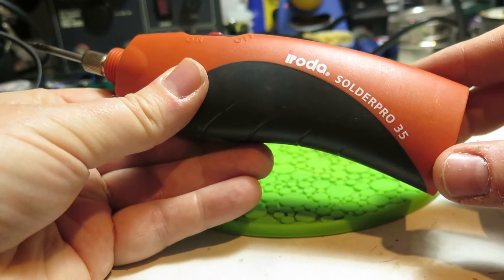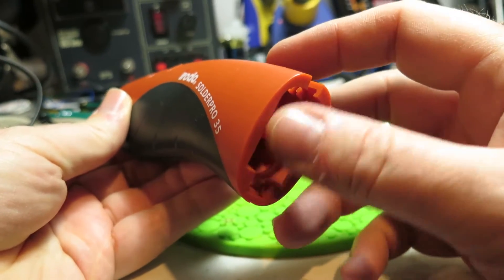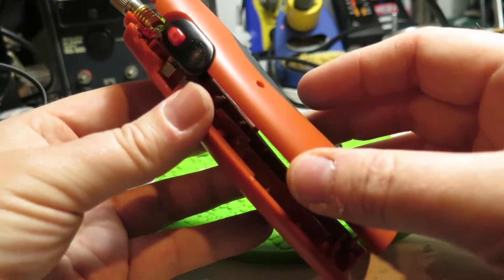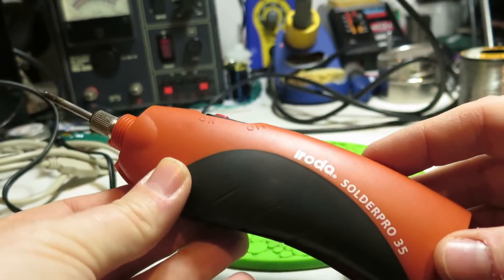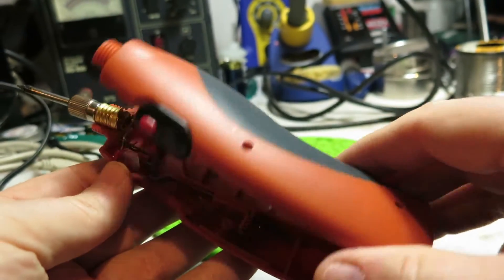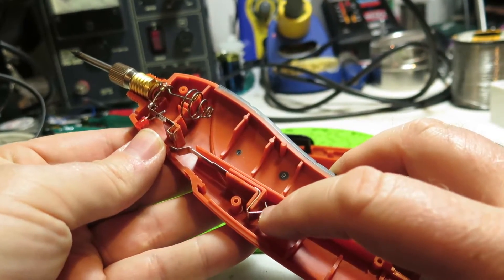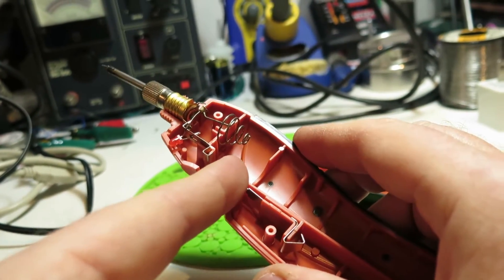I have this iRota SolderPro 35 soldering iron that I got a few years ago and the back battery hatch that has the contacts for the four AA batteries broke off. What I'm going to do is make this into a USB soldering iron. This is how it looks — the iRota — and it's got this plastic piece here that comes off with three screws. The negative is here and this is the positive, with the positive going to this terminal.